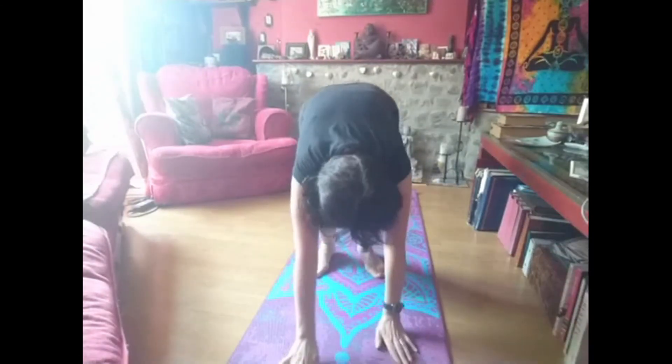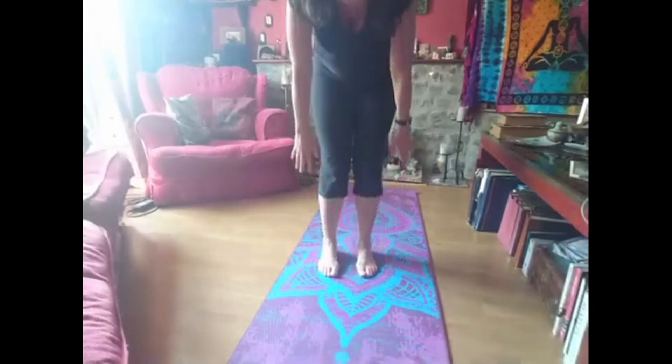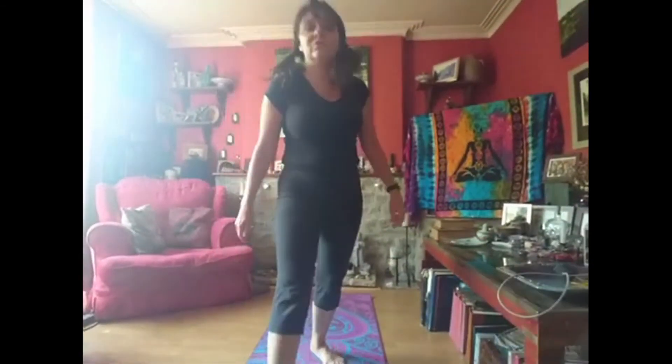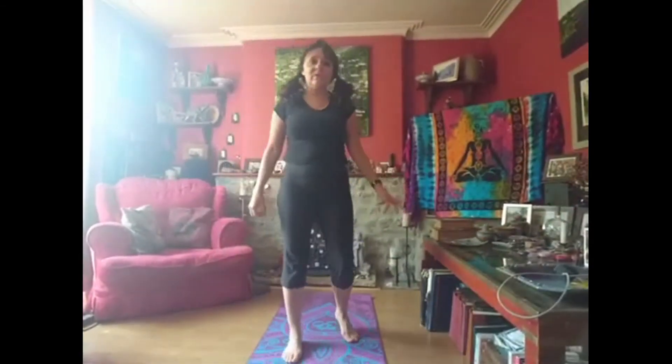Let's bring our hands in front of our chest and then we're going to rub our hands together — warms us up and gets our energy going. Let's come to standing. So let's roll up to standing. I'm going to move my camera so you can see me. So we're going to do a bit of a game now to warm us up.